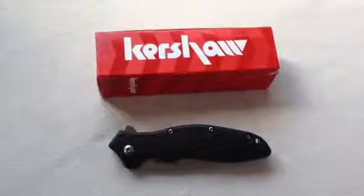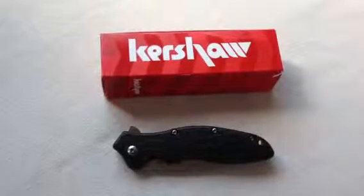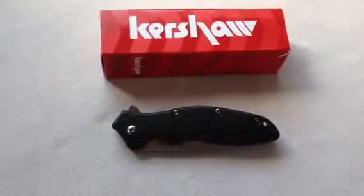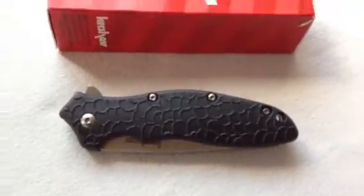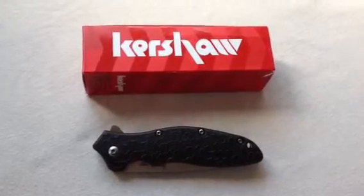The Kershaw Oh So Sweet, model 1830. This Kershaw is really nice and light. I enjoy it. We picked this particular knife up — I'm going to say price point right away, just to get it out of the way — $17.